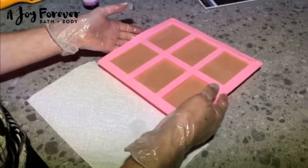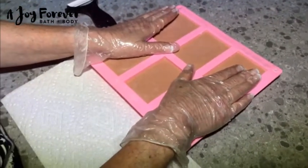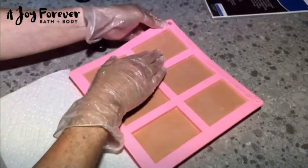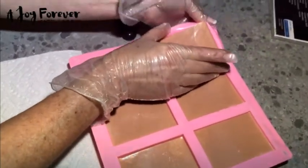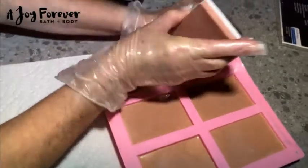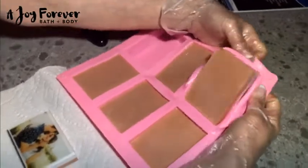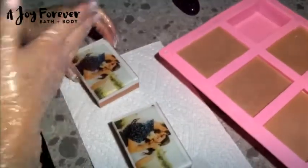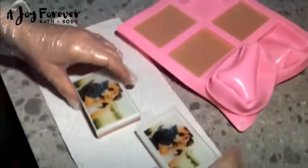Back with our melt and pour soaps using a photo embed. First I did a layer of clear and put my photo in, then a layer of white to give it some pop, and then finally just a little bit of a mica-colored layer from Nurture Soap to give it some fun and interest. Now we're going to unmold it and see how it came out. Oh, it looks really pretty! I'll just go ahead and pop a couple of these out — you get a nice shimmer on the back. And even though you can see this one's a little bit off, you can always trim it. We knew the sizes were going to be a little bit small, but there we go.